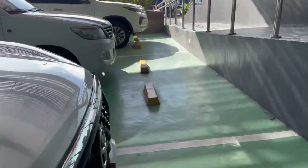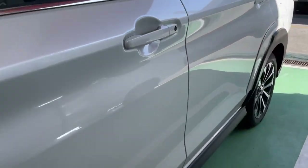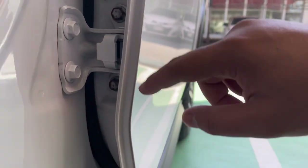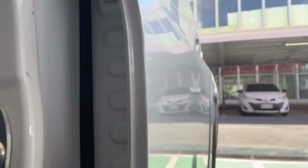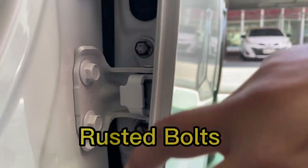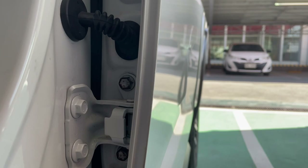Meron, so pakita ko sa inyo. So guys, sa mga... check ninyo yung mga doors ninyo. Baka yan, baka kailangan i-coat, i-claim yung sa warranty. Para hindi siya mag-rust kasi pangit — tingnan, na-expose na-expose, rusted. Tapos bago pa yung unit.